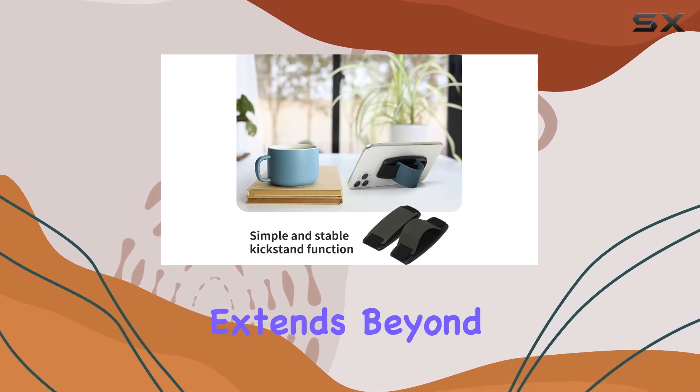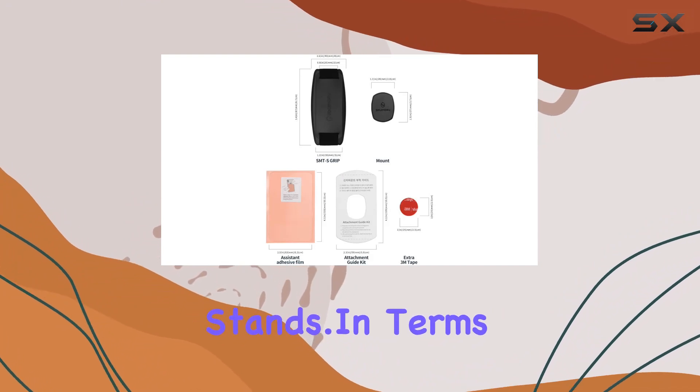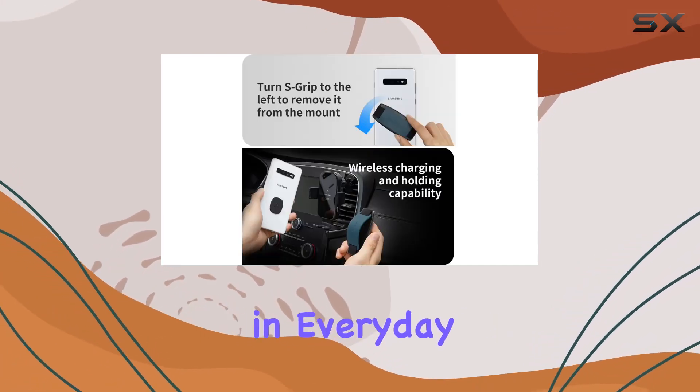Its wide compatibility extends beyond smartphones, as it sticks to the back of iPads, transforming them into tablet stands. In terms of build quality, the Sanjimaru Detachable Phone Grip Kickstand is crafted from durable silicone, ensuring longevity in everyday use.